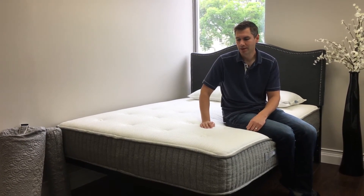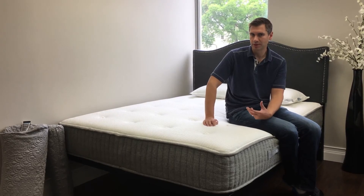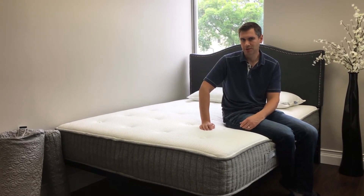One thing you won't notice is a lot of off-gassing with this mattress, and that's because they tend to use more natural materials and they allow the mattress to breathe a little before it gets roll-packed.